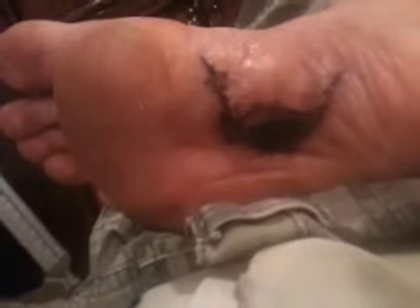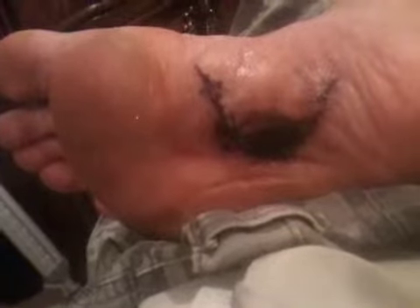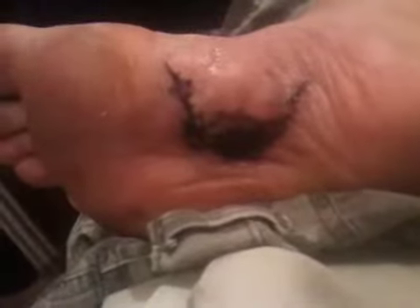That hurts right there. Ready for me to dry it now? It really hurts right there. Right on this part? That's the cleanest part of it — where it's so probably sensitive.